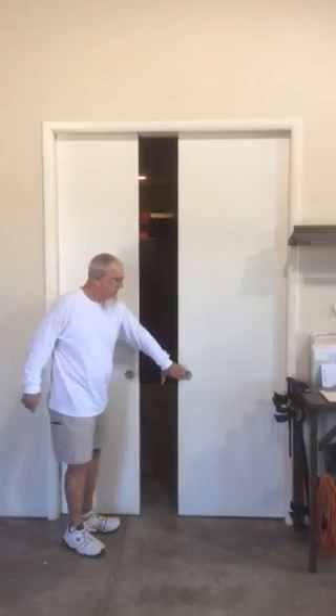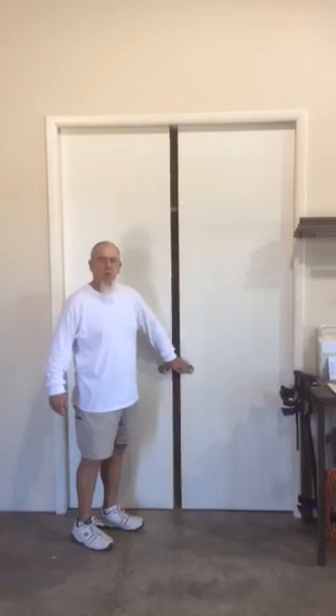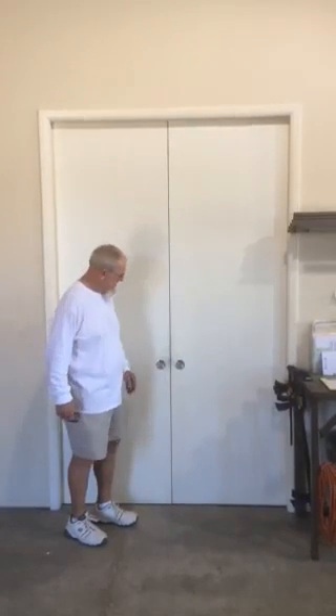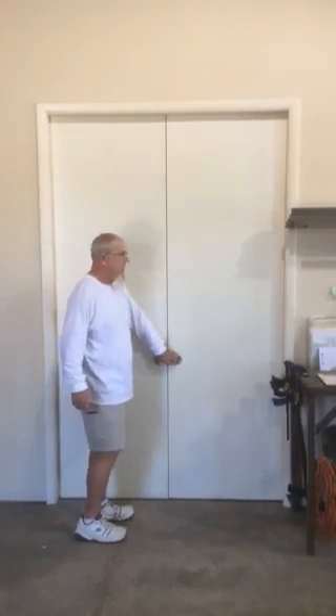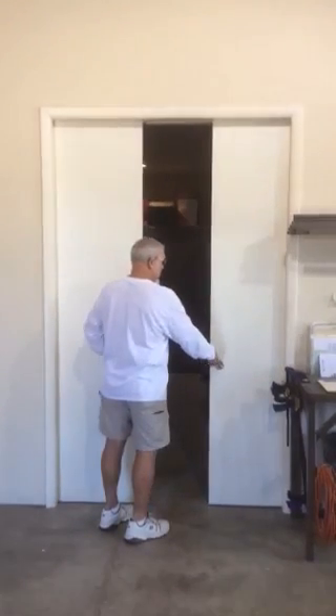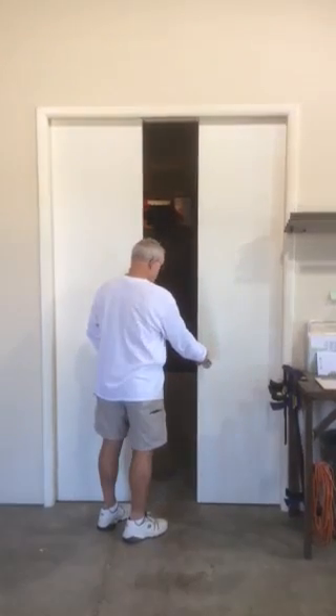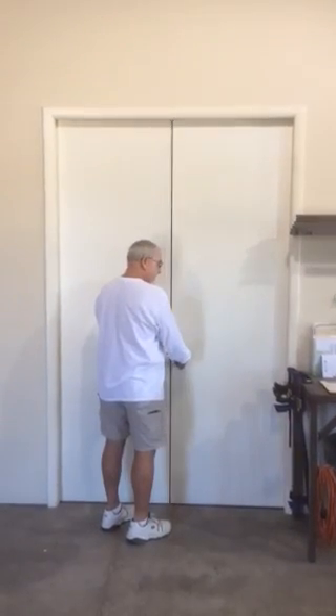Hey, it's Jim here, coming to you from the heavy duty pocket door frame shop. We're going to talk to you a little bit today about our pair of doors pocket door frame. It can also be called a bipartisan, and some people refer to it as converging.